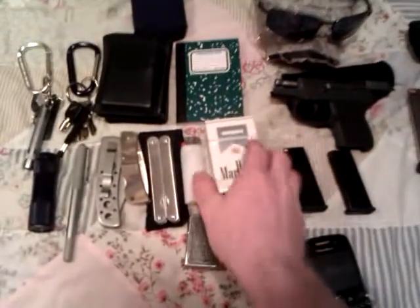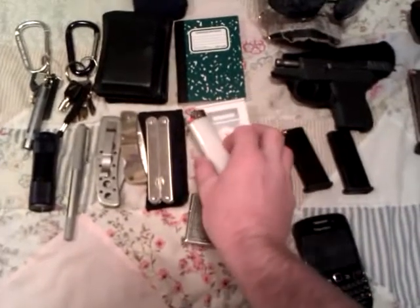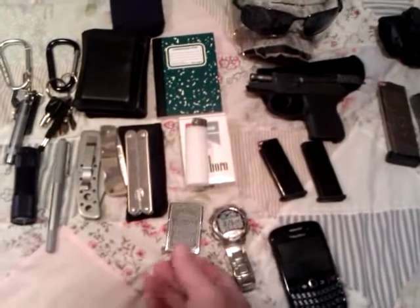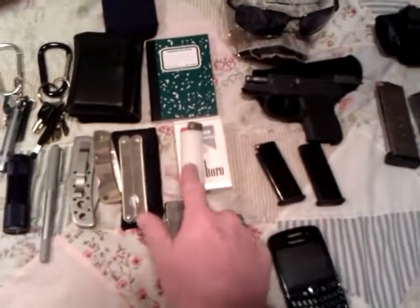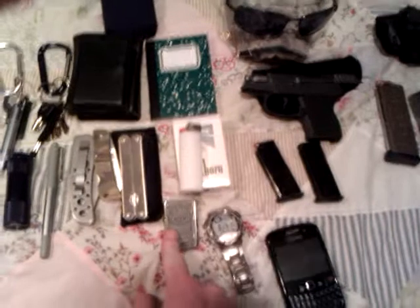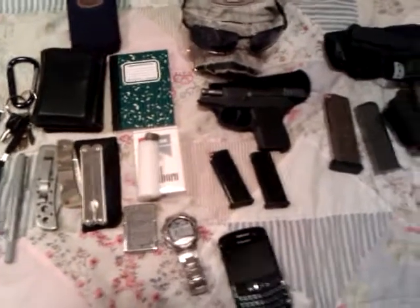I am a smoker, so I always carry cigarettes and a lighter. And if any of you are smokers, you always know to carry a backup lighter — because if that one goes out, you don't want to be without it. You almost rather be without a cigarette than without the lighter.